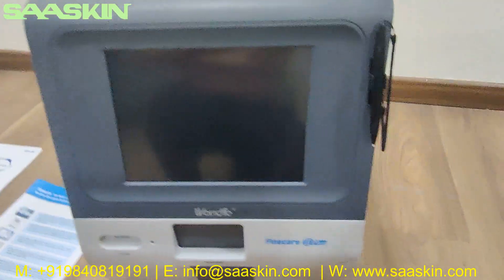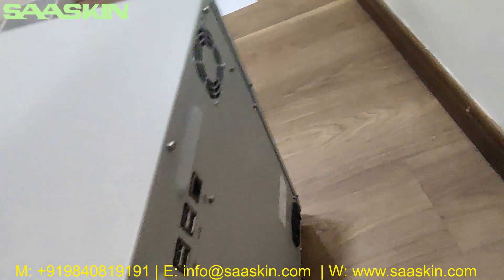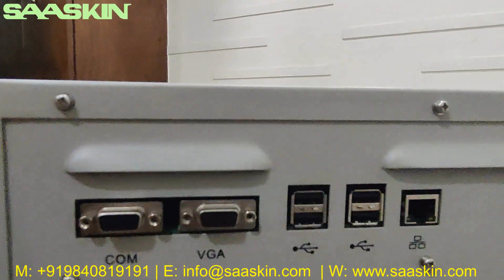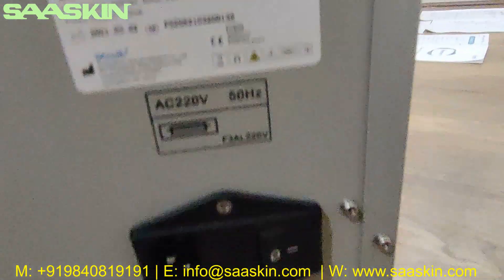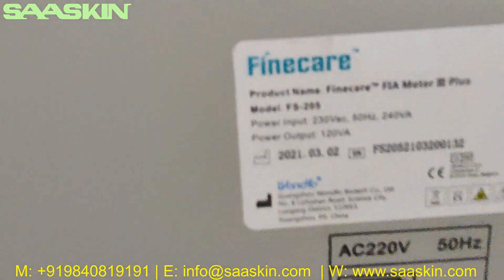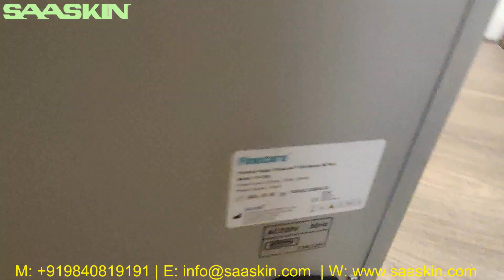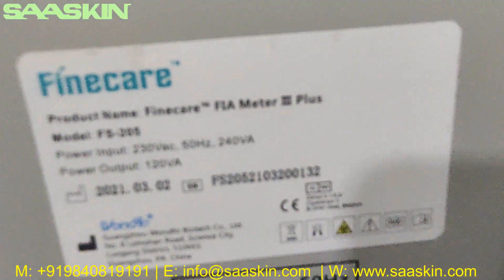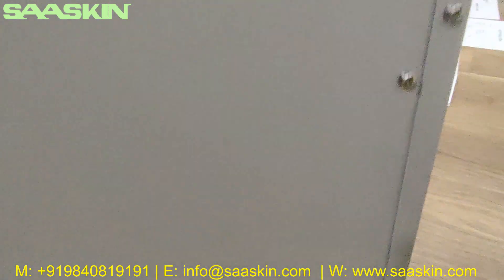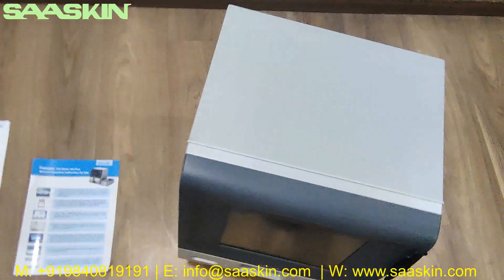The machine has a pen tray on it, as you can see here. I'm now showing the backside of the machine. On the back you can see there is a power cord connection. The label reads Fine Care FIA Meter 3 Plus, model FS205. This is how the total machine looks.